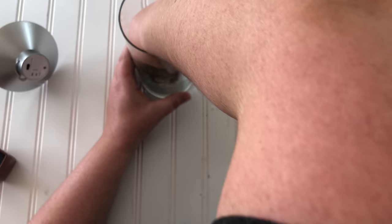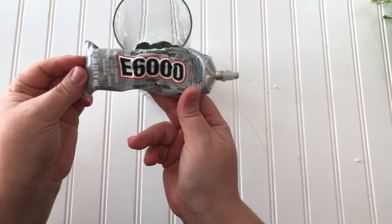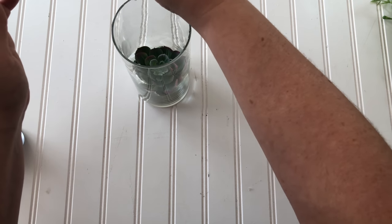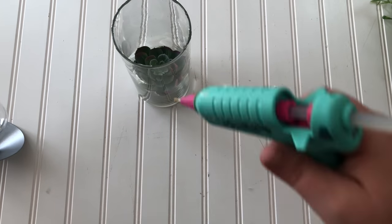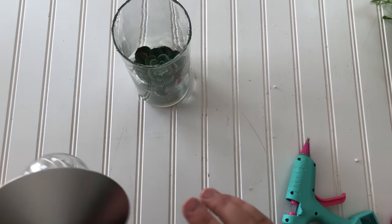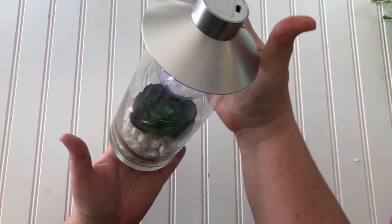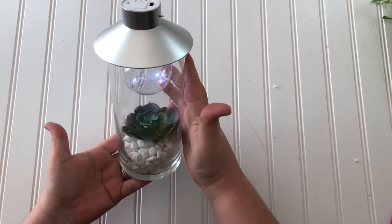Now I'm switching gears and using e6000 to adhere the light to the glass vase, because I feel like e6000 does a better job with glass. Since I hate waiting for glue to dry, I also use hot glue so I get an immediate hold. Just be extra careful that none of your glue drips down the inside of the glass. And here is the finished decoration — I loved setting it on my new table.